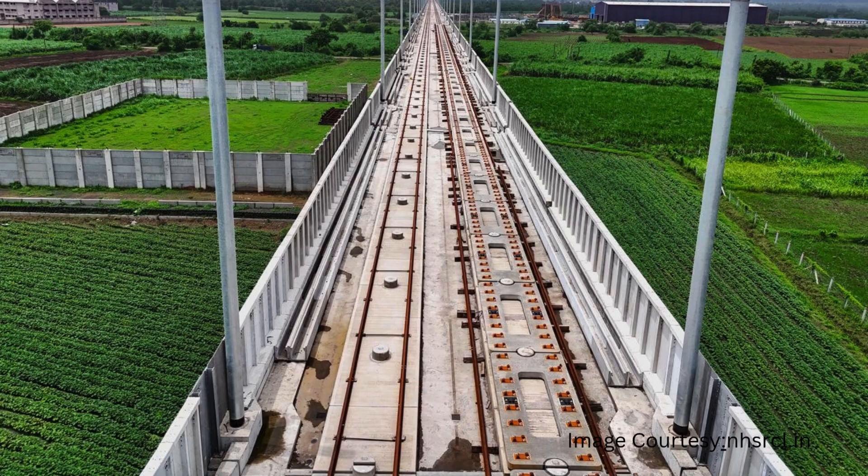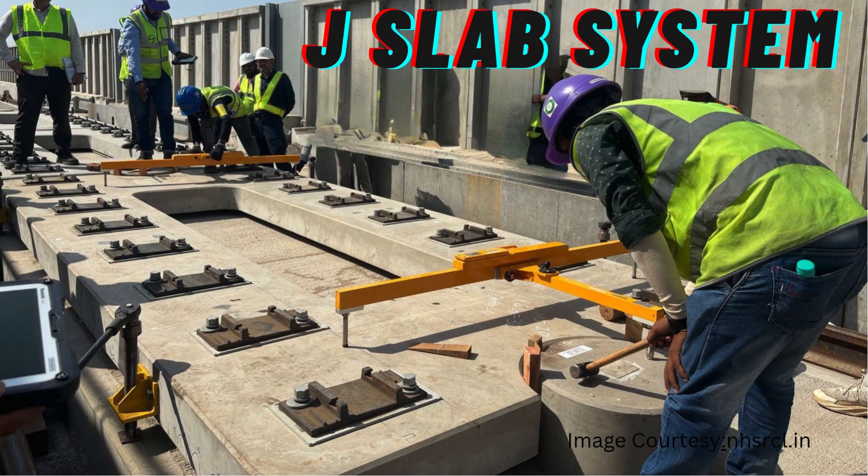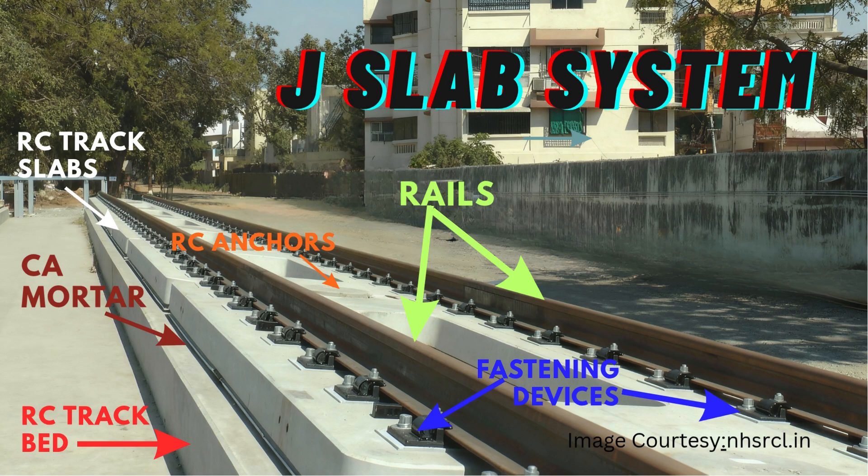India's bullet train project is using the J-slab system. This is a railway track which basically consists of precast RCC slabs into which the fastening system's base plates are embedded. On these embedded plates, rail is fixed with the help of fasteners. No sleepers are used here; instead, precast RCC slabs can be considered as sleeper blocks. Just like in ballasted ordinary track, rails are placed over sleepers — in the same way, rails here are placed on these precast slabs.